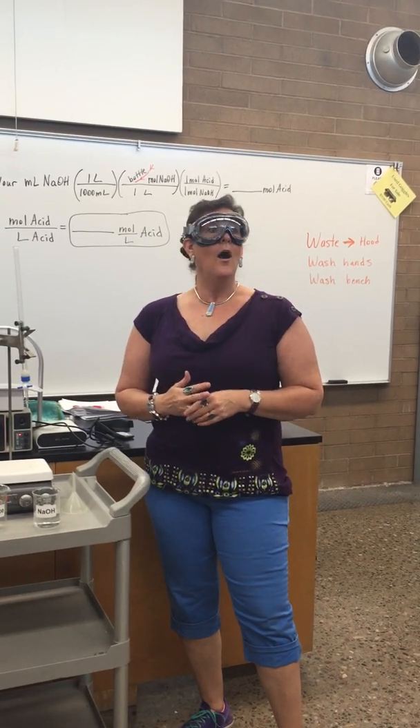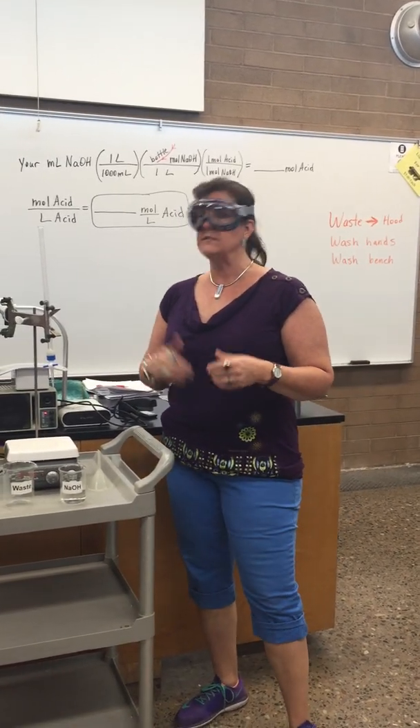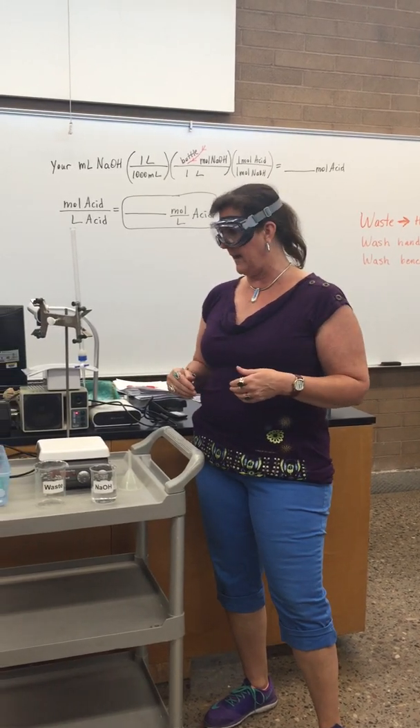I'm going to tell you how to prepare your burette with sodium hydroxide for today's Chem 130 lab, which is the titration of vinegar and sodium hydroxide.